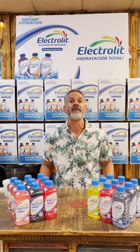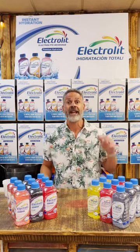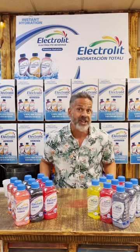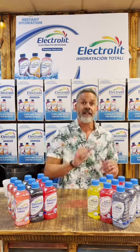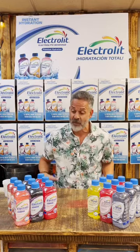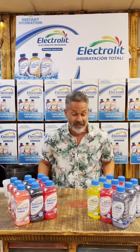They recently came out with the Zero line. Electro-Lit Zero has three flavors: the Lemon Breeze, the Fruit Punch Splash, and the Berry Blast — those are the three flavors I'm going to be tasting with you today. They also have their original line with a lot of other flavors, including the Grape, the Fruit Punch, and the Strawberry Kiwi.